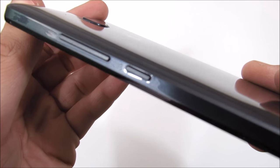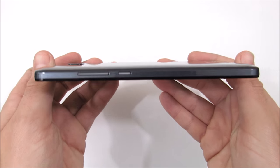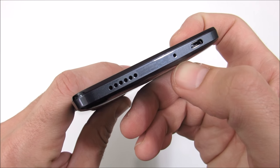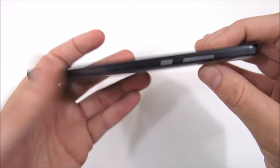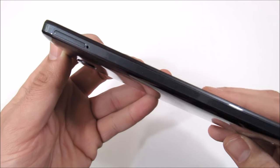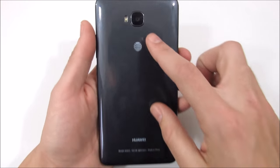There's also a power button on the right side with a textured pattern. Going down to the bottom there is nothing — it has a polycarbonate plastic feel, not cheap but not super premium either. At the bottom of the device you'll find the speaker grill, a mic port, and a micro USB port that is not capable of fast charging. On the left side there's a nano SIM card tray that also doubles as a micro SD card slot, supporting up to 32 gigabytes.